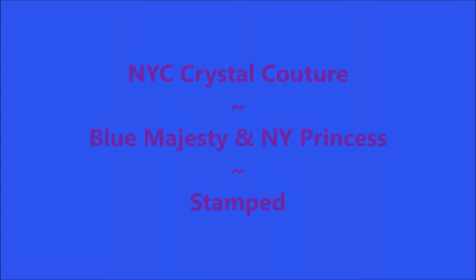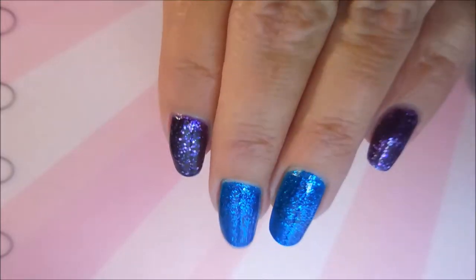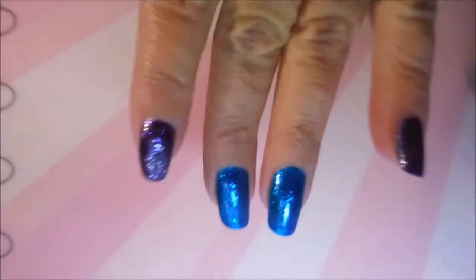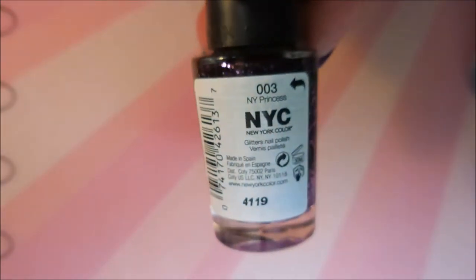Hello my friend and welcome to my channel. Today I've got NYC Crystal Couture Blue Majesty and New York Princess and I'm gonna stamp over them. They're both very blingy and I started them off with Danny Digit's Glitter Be Gone. Here is Blue Majesty and New York Princess and I topped it off with wash.